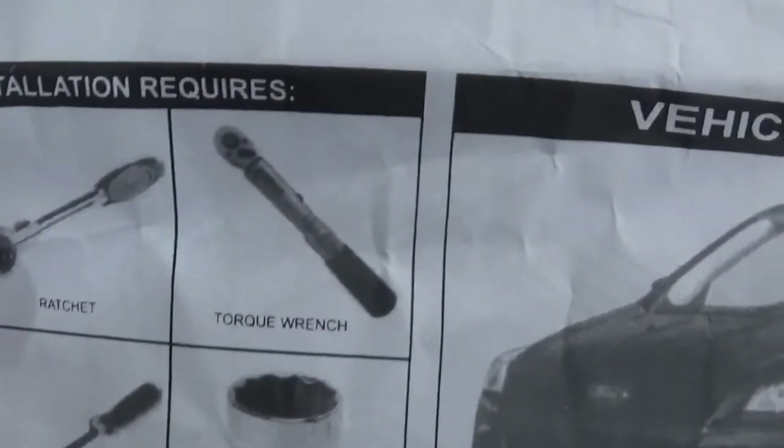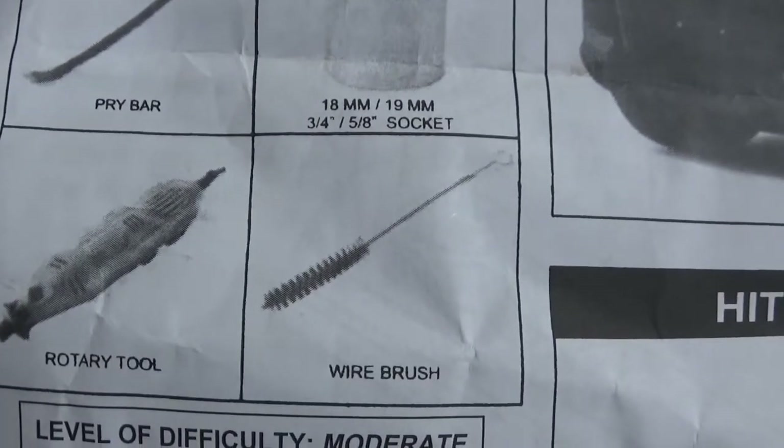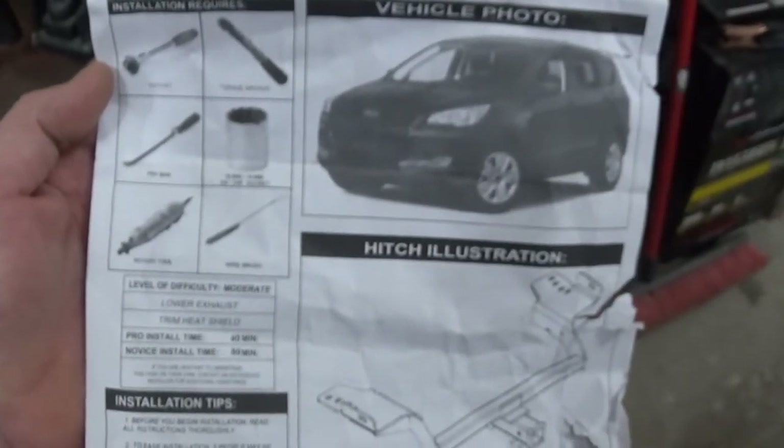Tools needed are a ratchet, torque wrench, pry bar, a couple different sizes of sockets, a rotary tool, and a wire brush. Alright, let's get this vehicle jacked up and get started.